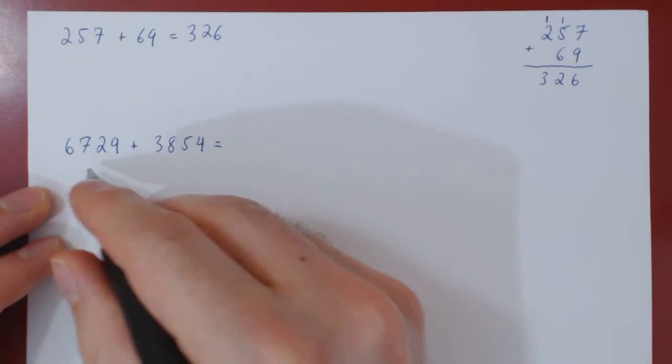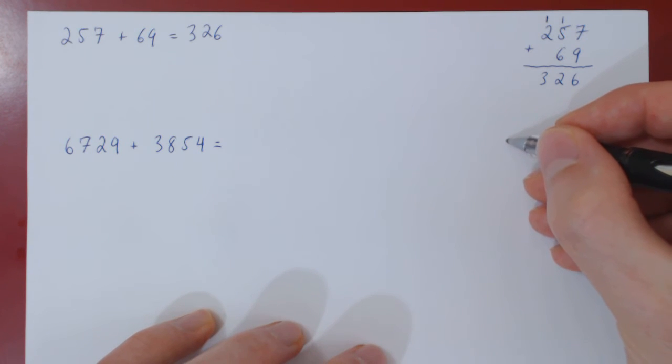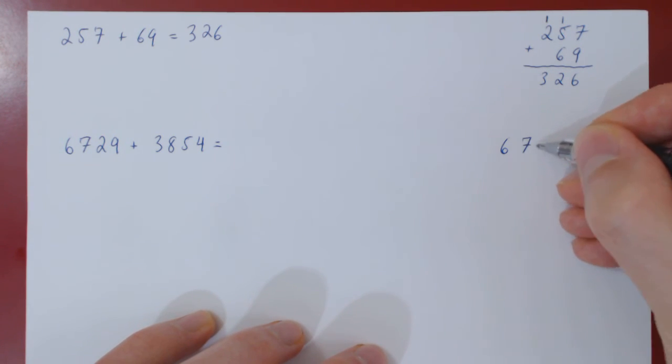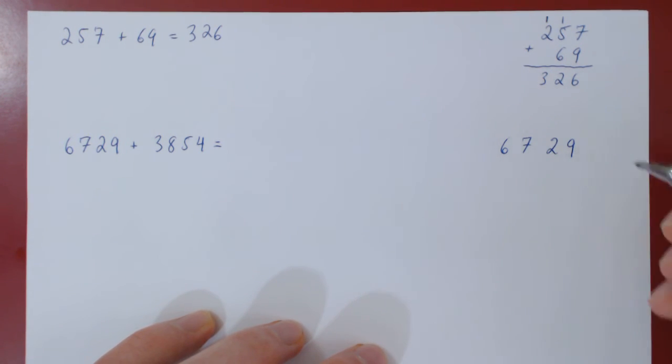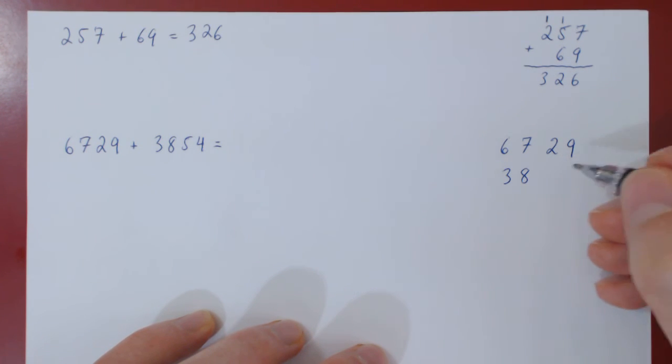Once again, we will perform the calculations to the right. So we write down the first integer, 6,729, and then the second integer underneath it, aligning corresponding digits as always.